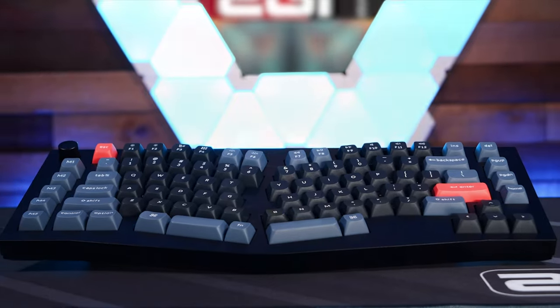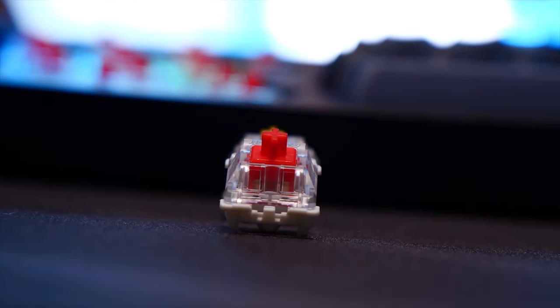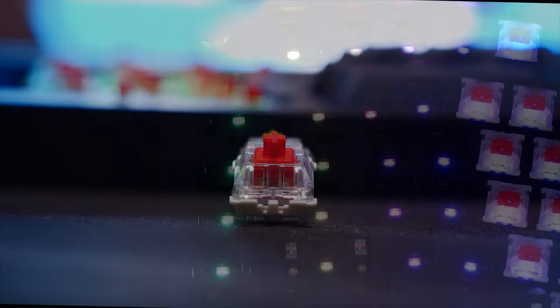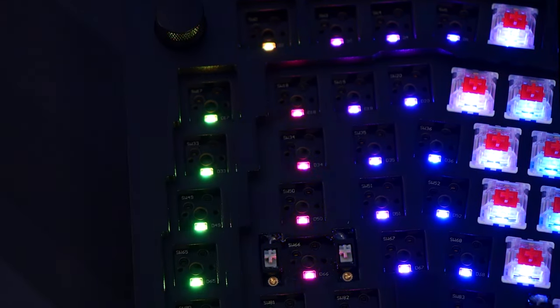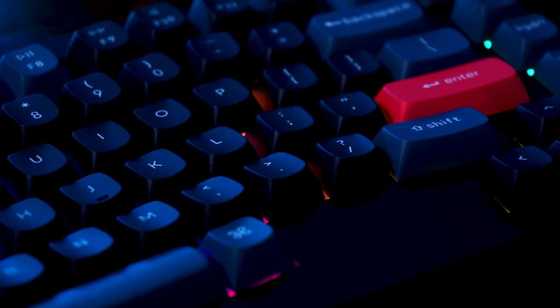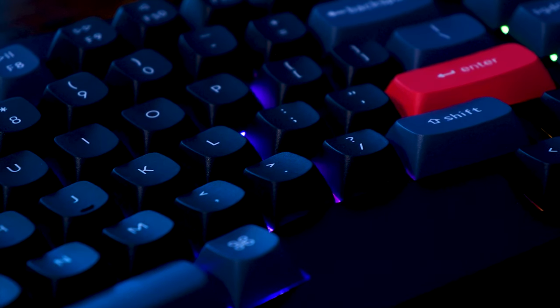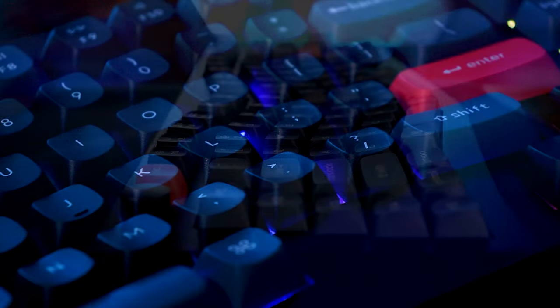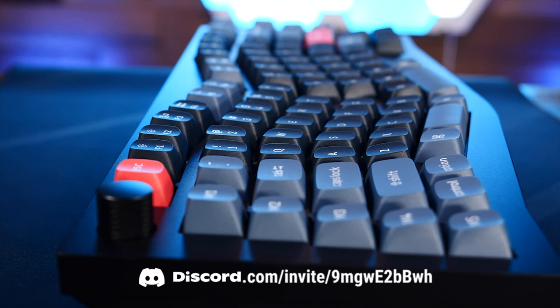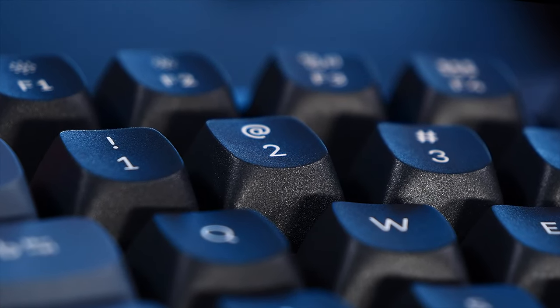My Q10 in stylish carbon black came with Gateron G Pro Red switches. They're fine, linear switches, but uninspired and basic — we'll change those out in a bit. Regarding the RGB, the Q10 has south-facing elements and they're pretty bright. However, the included keycaps — and really all the keycap options for the Q10 — don't have shine-through legends. Bummer, but it's fine. All of the keycap options for the Q10 are OSA profile, double-shot PBT, which are of good quality with clear legends.